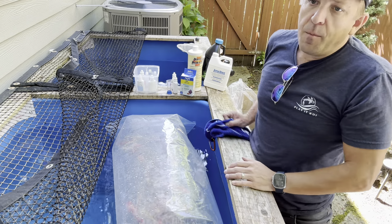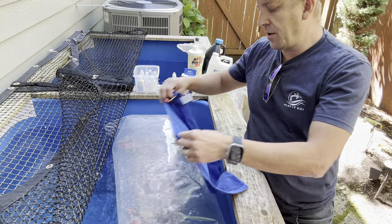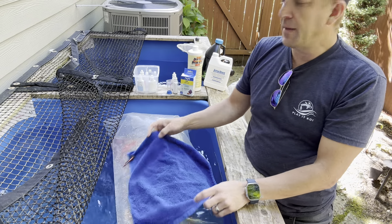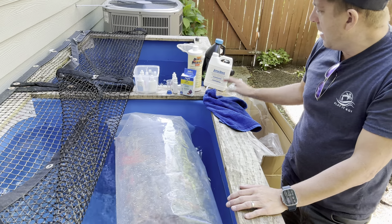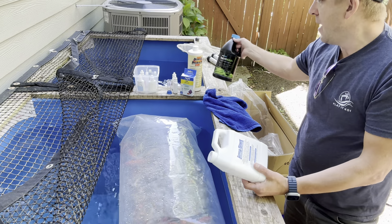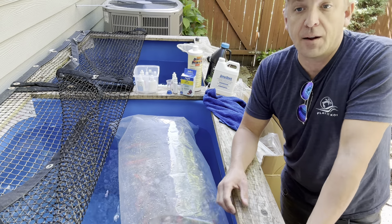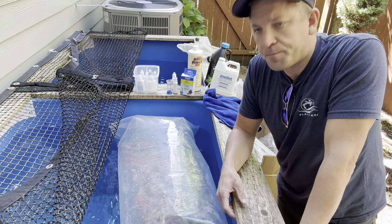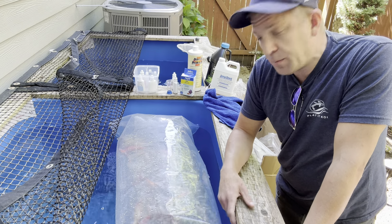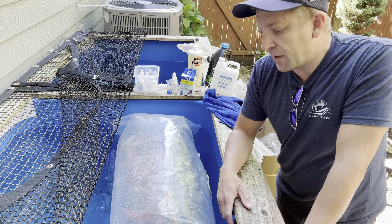I'm in the shade here, but if you are in the sun, just make sure you're covering it so that the sun isn't beating down on it and that they stay cool. I always like adding some beneficial bacteria to help give a jump start to your system and the denitrification cycle. So I recommend that. And it's been about 20 to 30 minutes, so I'm going to go ahead and release the fish.